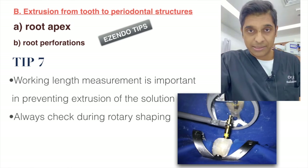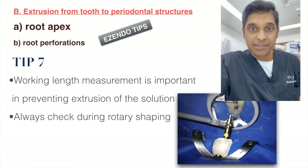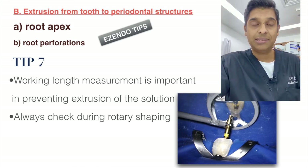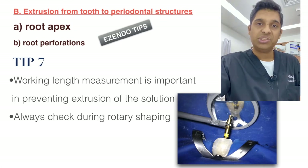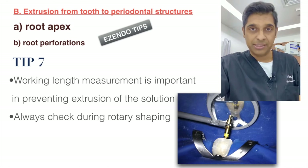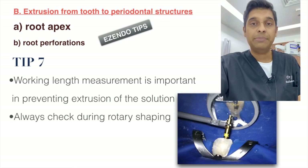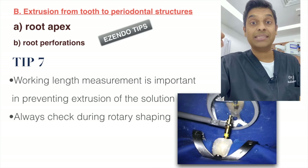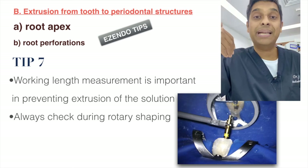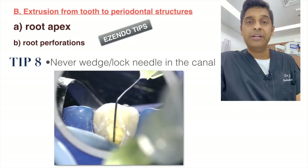Always ensure ideal working length determination — I always use apex locators. During rotary shaping, recheck your length; I check at my S2 files and again at my finishing files. This is to account for any alteration in length of around 0.5 to 1 millimeter, as the canal can get straighter during shaping, potentially changing the working length.